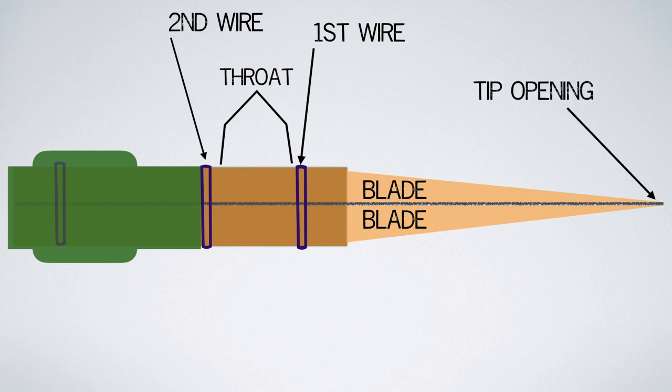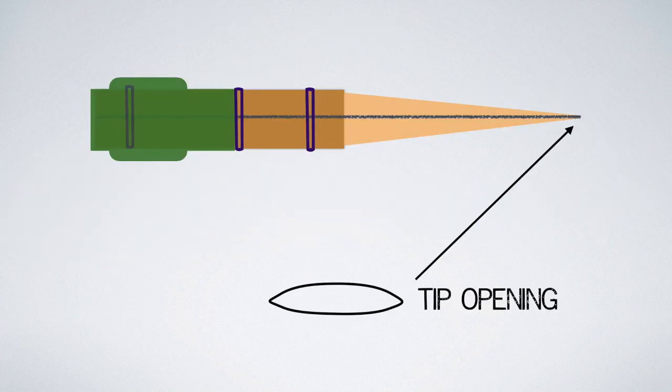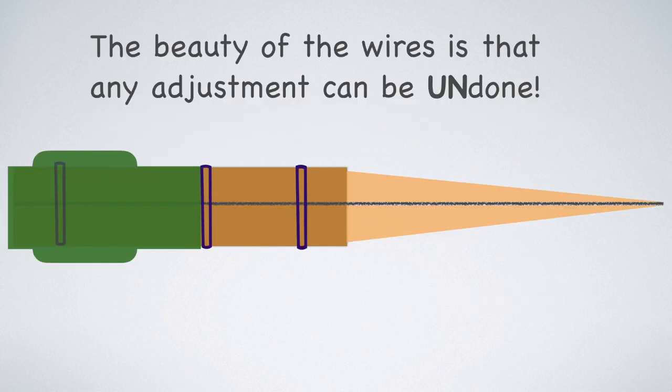I could draw a big diagram of different parts of the blades, but we're only going to be concerned about the tip opening, which is the opening when you look directly into a reed — it kind of has a bit of a football shape. Now the beauty of adjusting wires is that any adjustment we make, we can undo. So you do not need to be afraid of adjusting the wires on your reed. You can always put them back to where they were. This is totally different than when we scrape our reeds with a file or a knife.